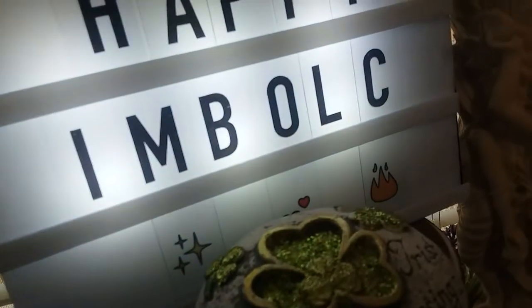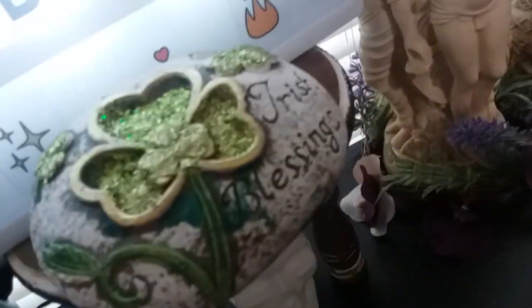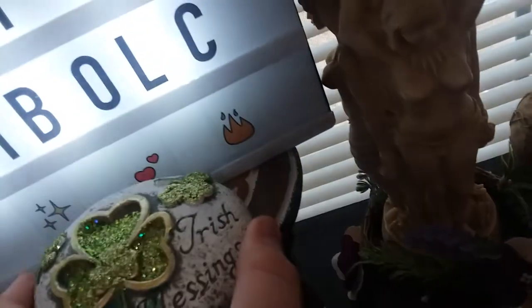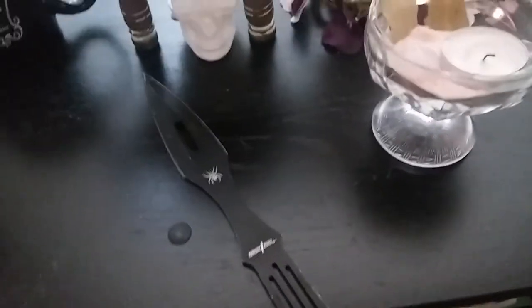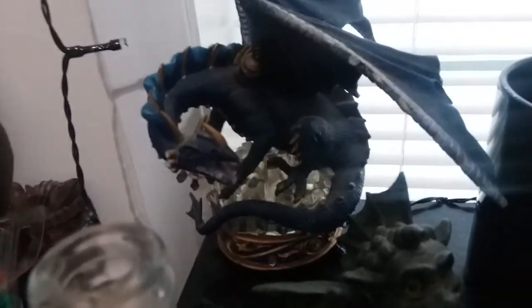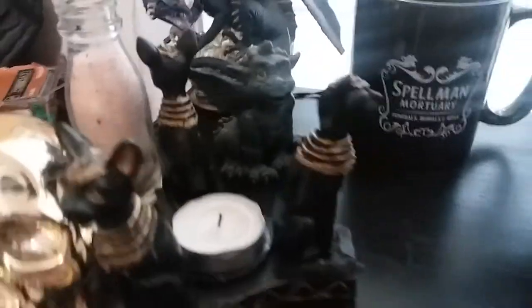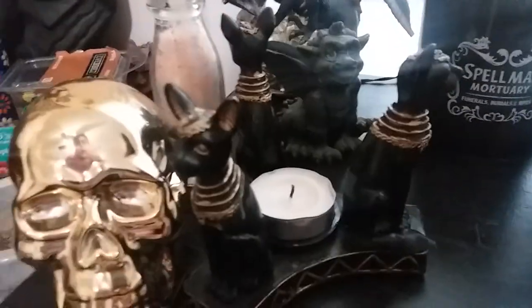Right here we have the happy Imbolc sign - I don't know how to pronounce it honestly. The sign was an Irish blessing stone and that's sitting on top of a tree of life table my sister got me. For Hecate, she has two asamas because she holds two torches. I have my Spellman Mortuary cup with the pentagram inside of it, and I have a blue dragon sitting on top of crystals. On the side I have my three cats, because one of the animals for Hecate is a cat, and Hecate is usually seen with three.